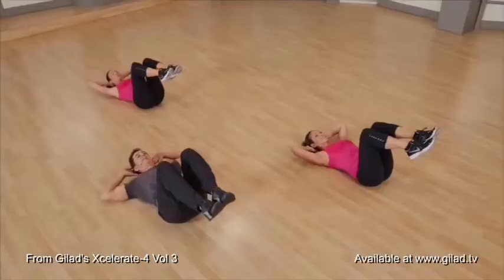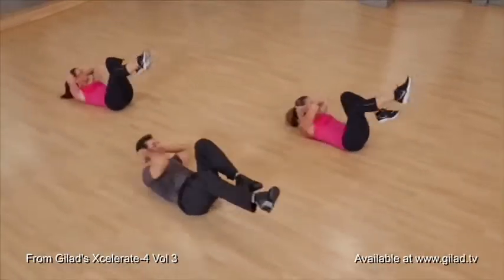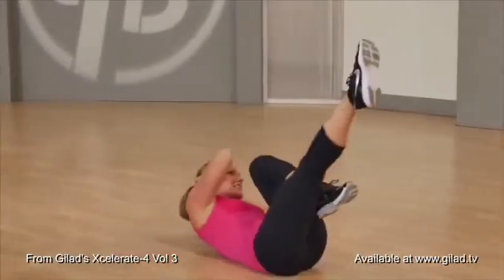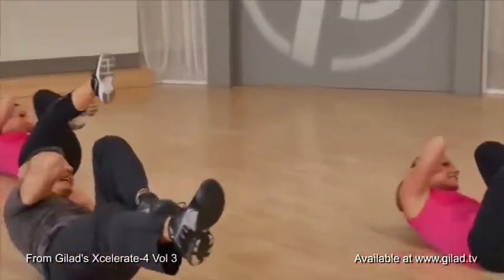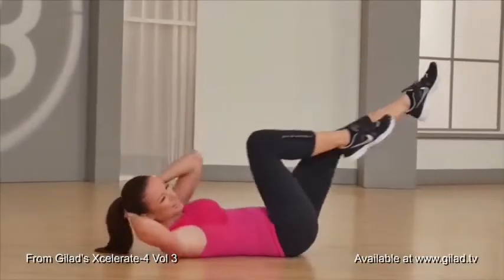Now full bicycle — we go. Now you drive the elbow to the knee, and we're going to finish this exercise up with elbow touching knee every time. Extending, extending, extending.